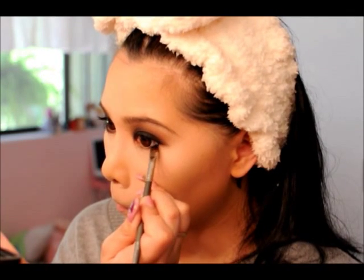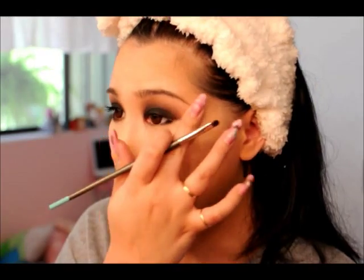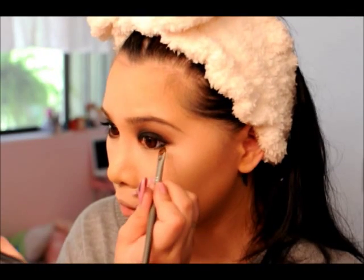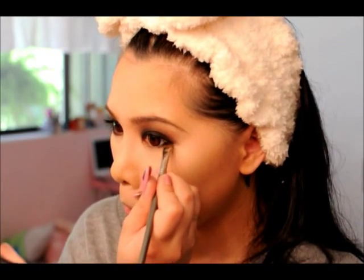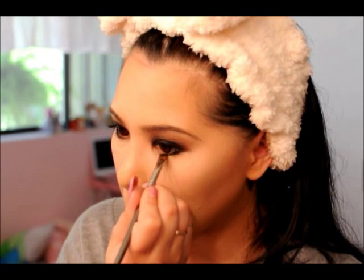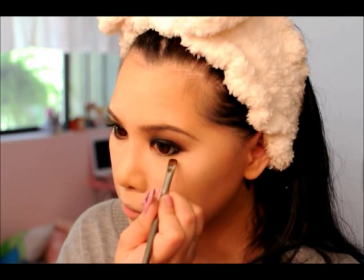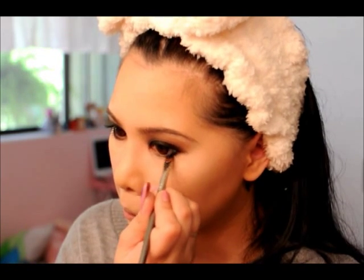Now I'm going to set the bottom liner with my matte black shadow so that you don't end up with raccoon eyes and teary streaks. You want smoky eyes, not raccoon eyes — there's a big difference. I'm blending that out to the midpoint again just so you don't close off your eye.